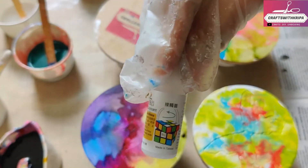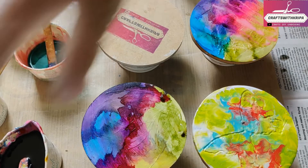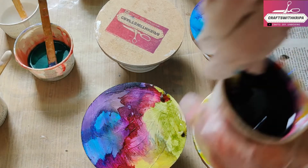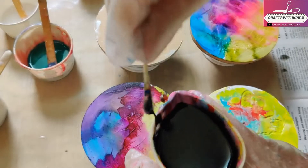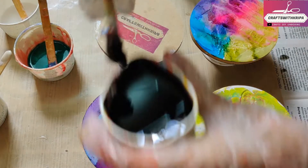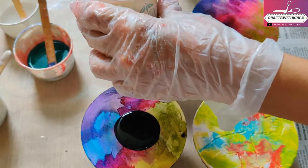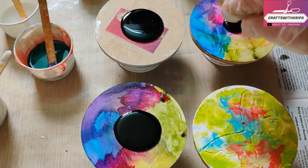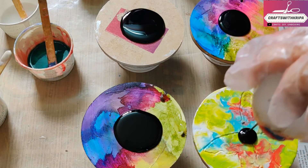Please do remember that the results may vary slightly because there are different brands in the market, so depending on the quality, the results are bound to vary. What I'm doing first is pouring resin mixed with black pigment as the base — just resin mixed with black pigment, nothing else.